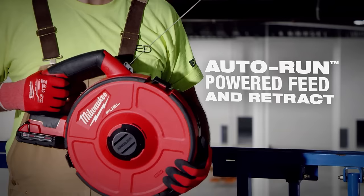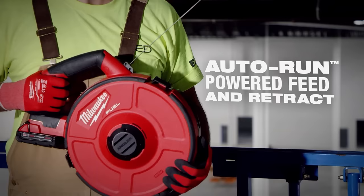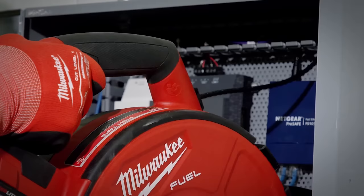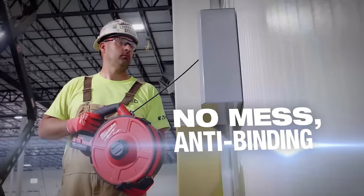A lot of times on a long pull, we can't physically push it in or you have to have help, but this thing feeding it through on itself, it's great. Time is money. It's a lot faster. Pushing a fish tape all day, especially if you're going overhead, it takes a lot out of you. The auto fish tape really makes it easier.